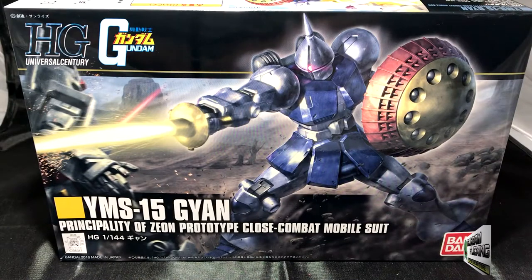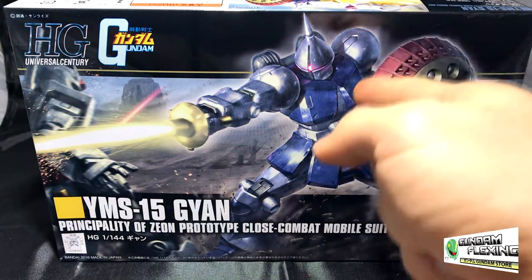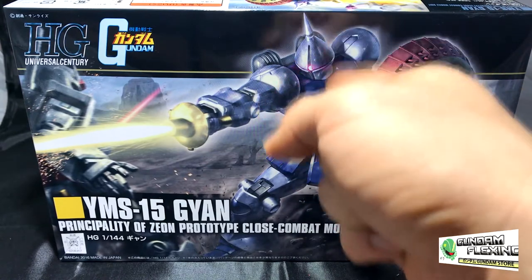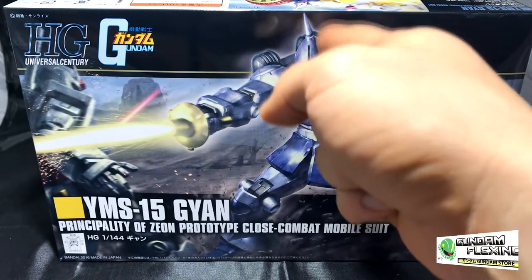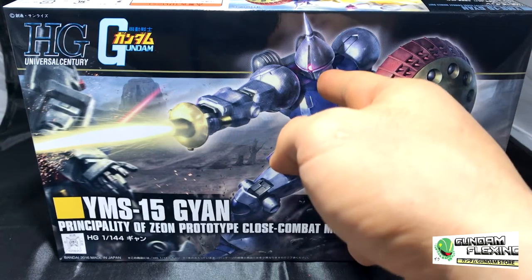Hey, what's going on everybody, Gundam Flexing here. Today I'm going to be unboxing the YMS-15 Gion Principality of Zeon Prototype Close Combat Suit. This is the revived version. You can tell that this is a very unique design mobile suit. His head is diamond-shaped, like a spinning top almost, because of the pointy edge, but it still keeps true to the other Zeon designs as it does have a mono eye.